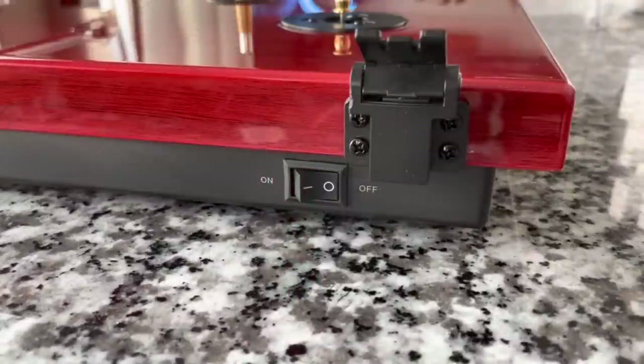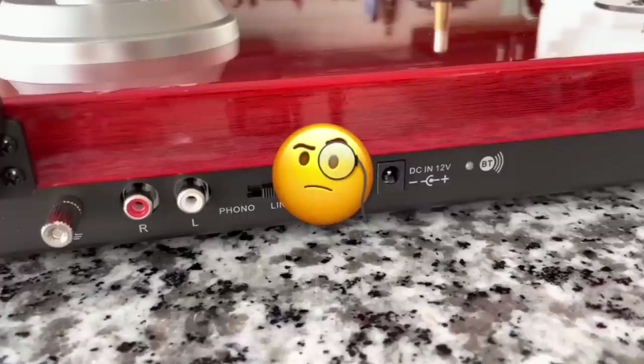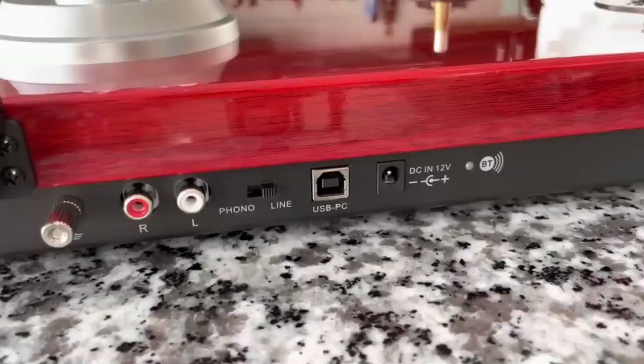Let's take a closer look at the back panel and see what connections and features we have. Starting on the right, we have the power switch on and off, as well as one of the two clips for the dust cover. Everything else is on the left-hand side: we do have a grounding post, so in case you don't want to use the built-in preamp, you can connect it to your external preamp. Or you can just use the RCA output jacks if you're using the built-in one. It does have a USB because you can use this to convert your records to digital, and this is a good unit to do that with because it has a magnetic cartridge. And there we have the power supply, which is 12 volt, and a Bluetooth indicator — this transmits Bluetooth.